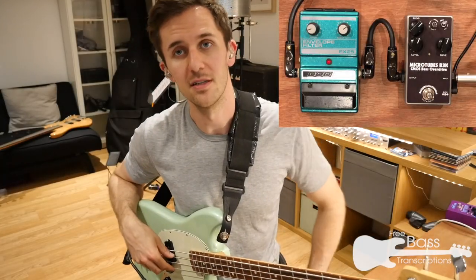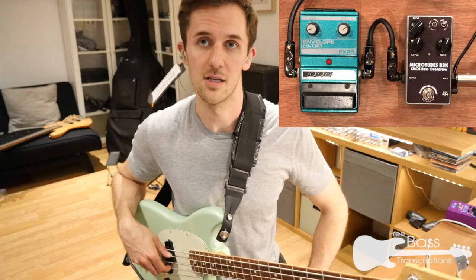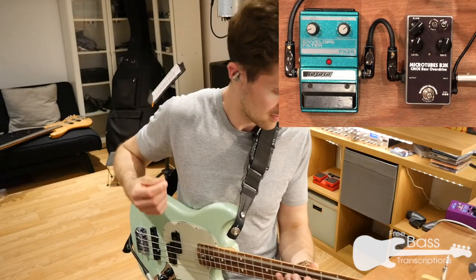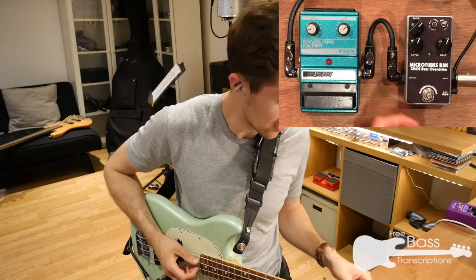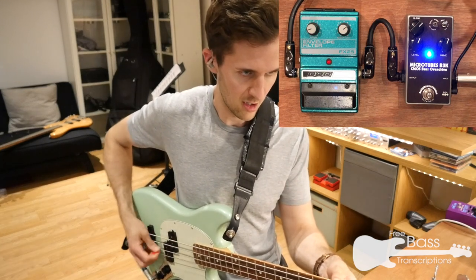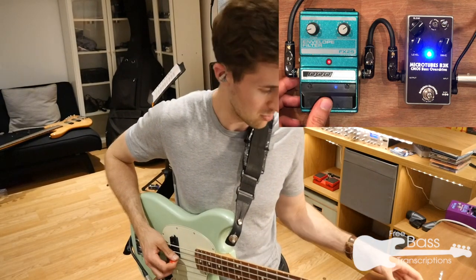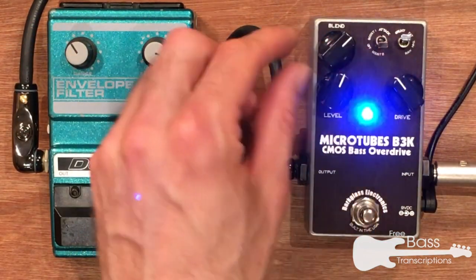Another option is pairing the FX25 envelope with a bit of dirt. I'm going to use the Darkglass B3K overdrive pedal. Here's how the bass sounds on its own with a plectrum. And with a bit of grunt. Let's put some quack in there as well — dial out the drive.